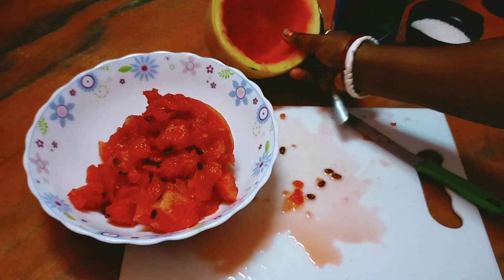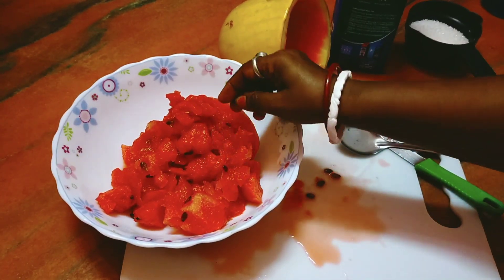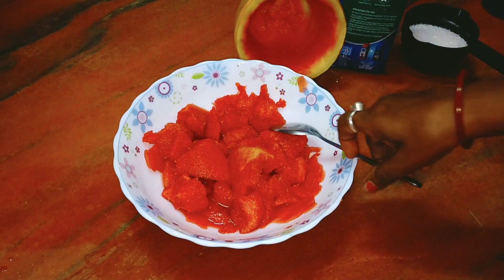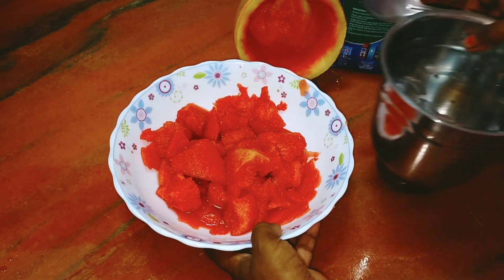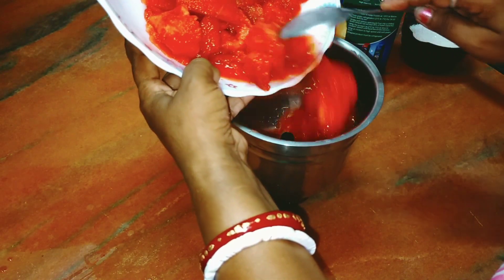This is a total of 5 pieces. There are 2 pieces for the wait and the rest are in the wait. So we have dough with flour, flour, and fresh paprika.